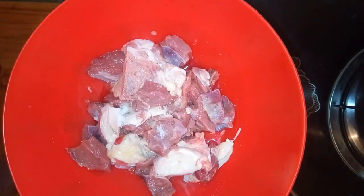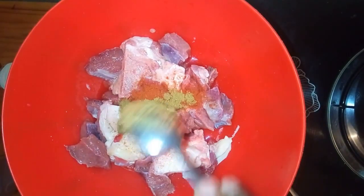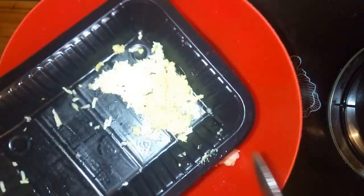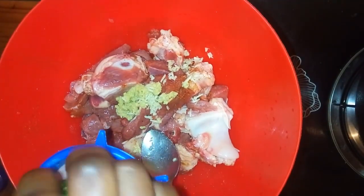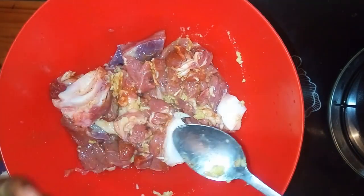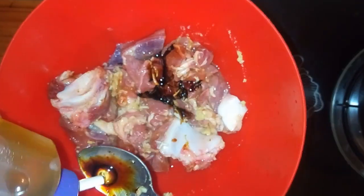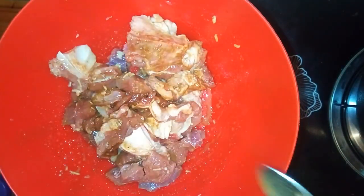I'm beginning by adding salt, then paprika, then curry powder. There's no particular order, so you can add them in any order you want as long as you add them all. Mix them together. I'm adding ginger and garlic paste, then the lemon juice — this is to tenderize the meat. Add just a little bit of soy sauce and then cooking oil, and mix everything together. After mixing, let it sit for one hour then cook it on a slow heat.